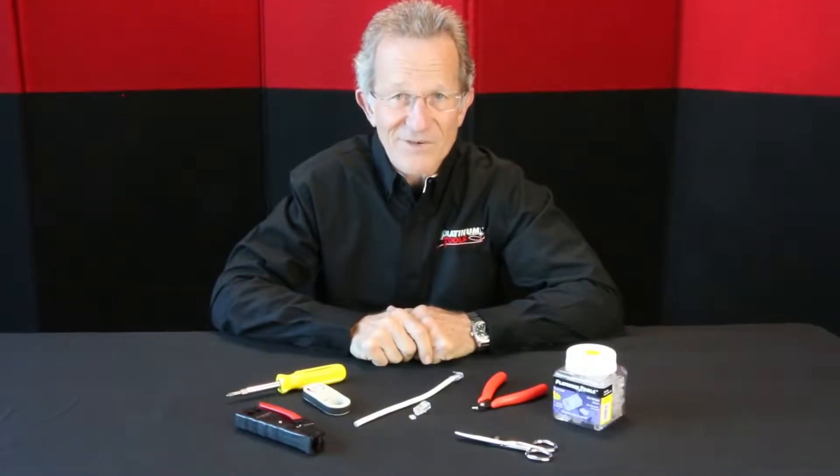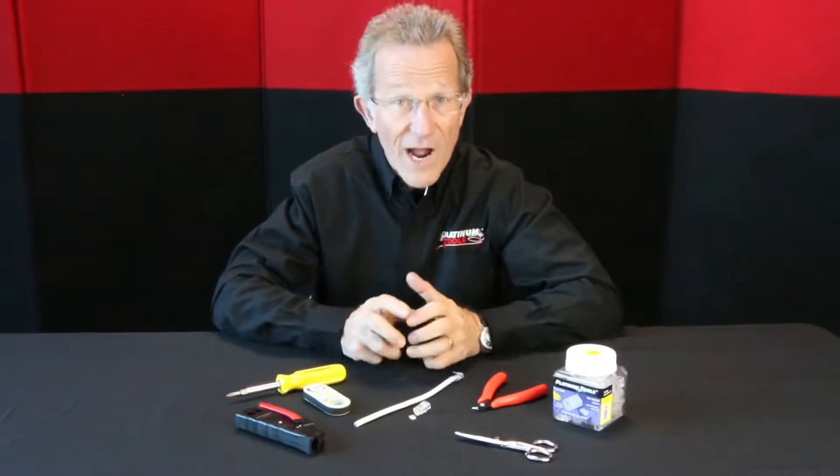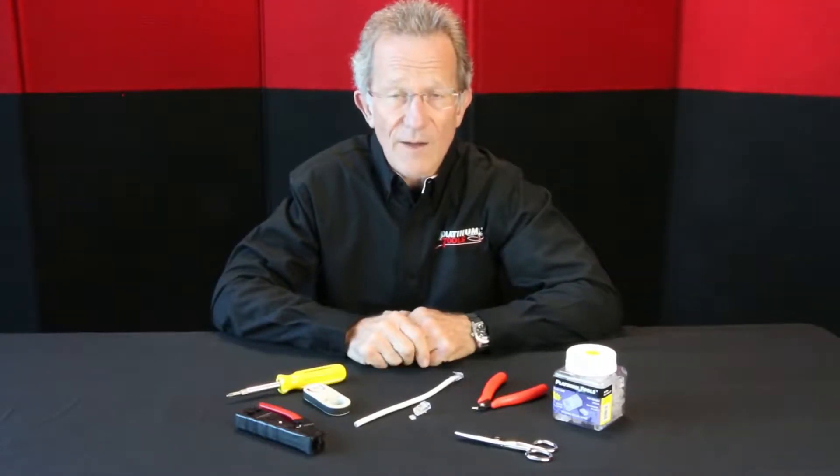Hi, it's me, Papa John. Today I want to show how to terminate our high-end, really top-performance, two-piece CAT-6 standard modular plug, RJ45.